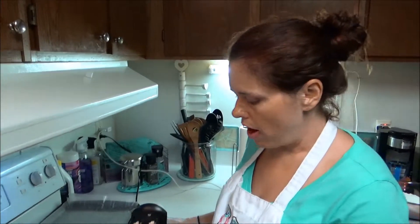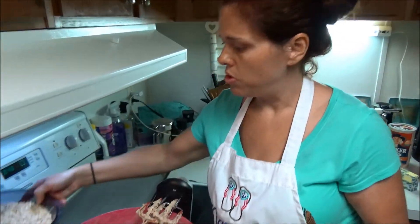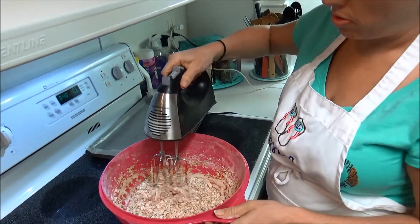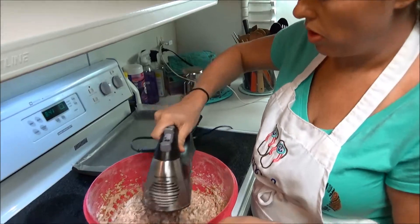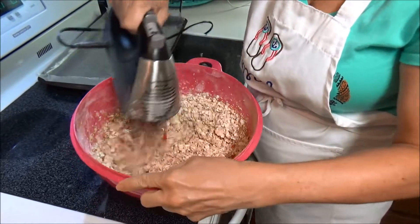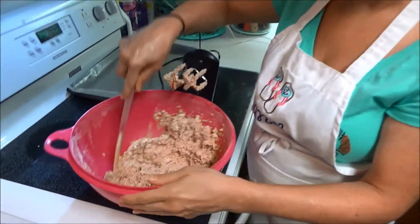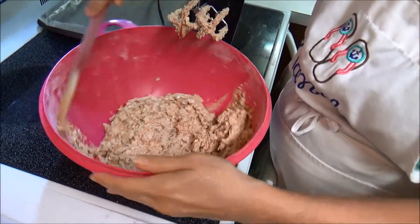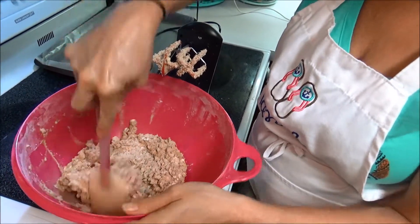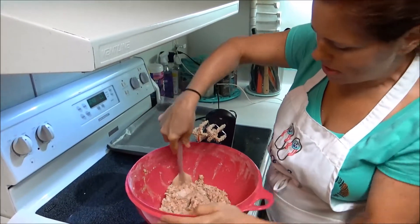I've got all my ingredients mixed together. Now we add the oats and want to incorporate all of them in. I've got the oats all incorporated in here. I'm just scraping the sides of the bowl with my spatula and kind of making it into a little ball and mixing it in.